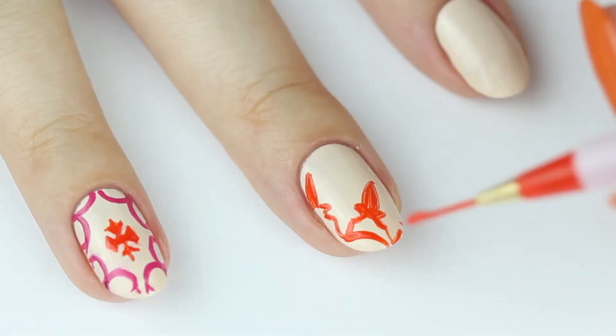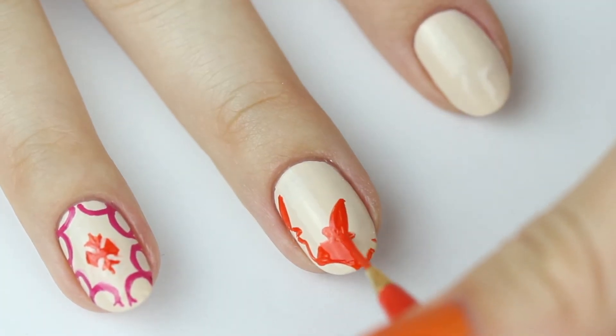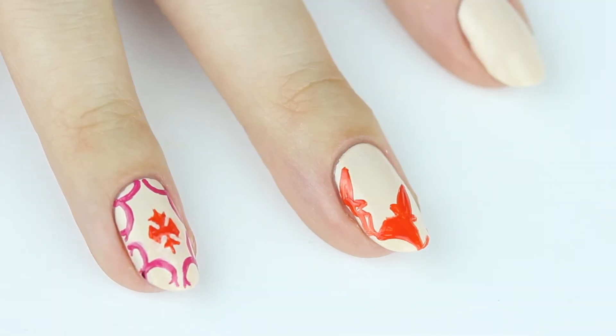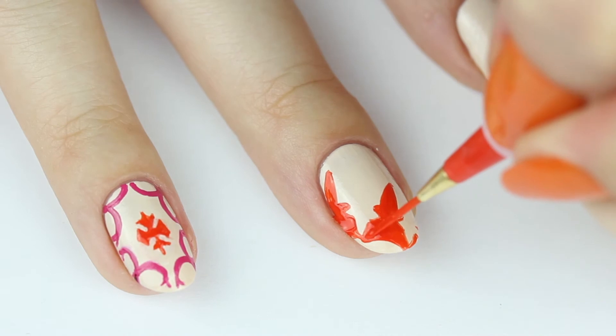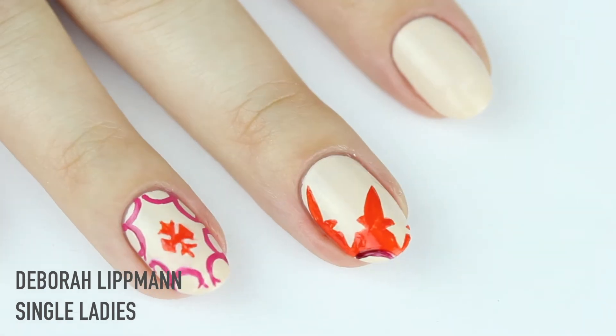Connect the sides with an arch shape and completely fill it in. Now just add a couple stripes in burgundy and pink.